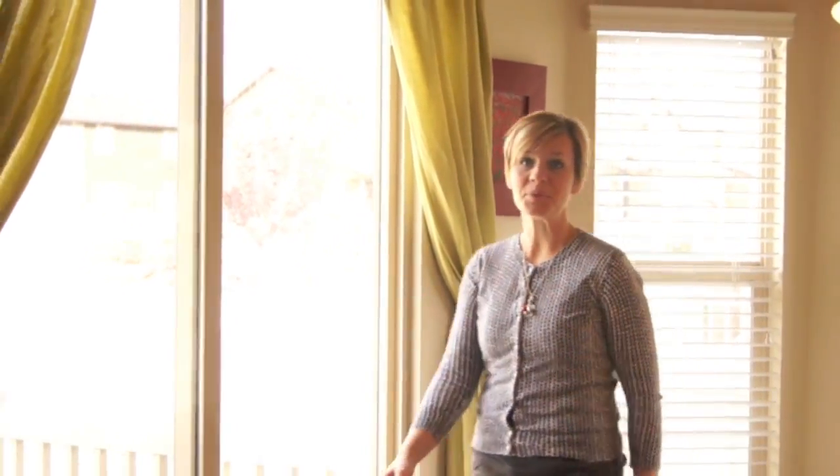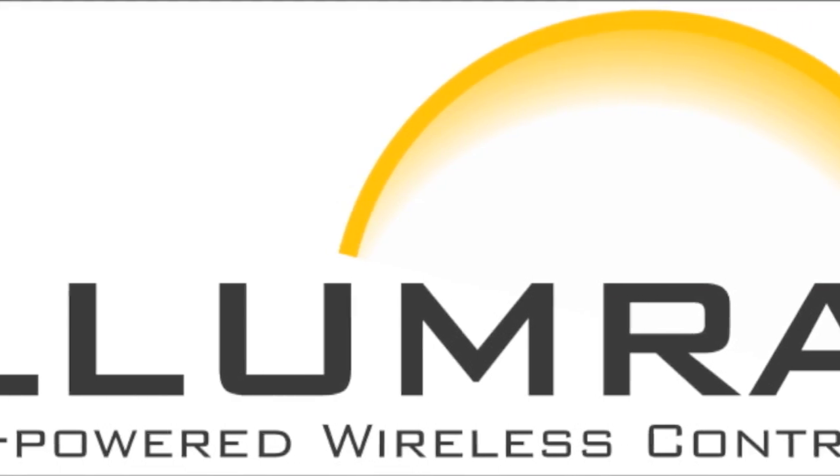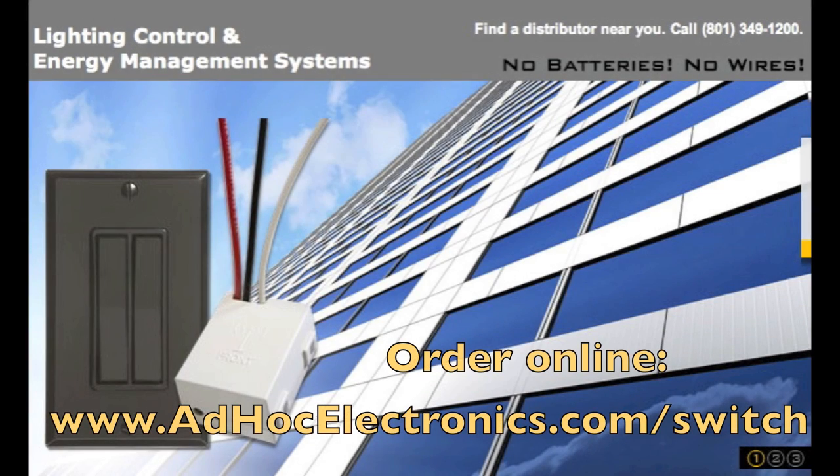So it really is that simple — no running wire through the walls and no high electrical costs. In less than 10 minutes, you can enjoy your new switch. Illumra wireless switch kits can be purchased at www.AdHocElectronics.com/switch.